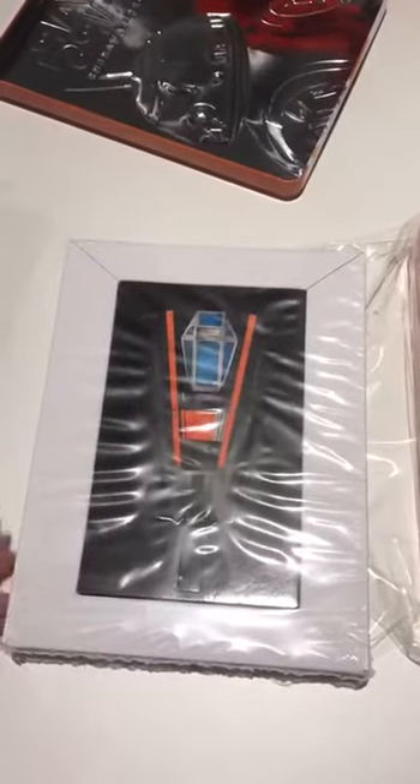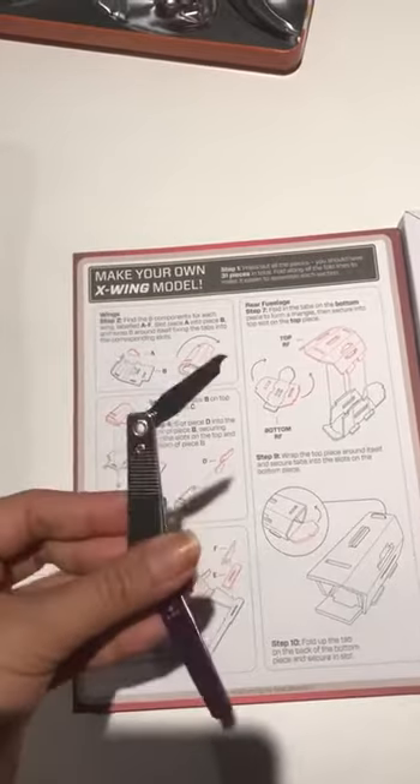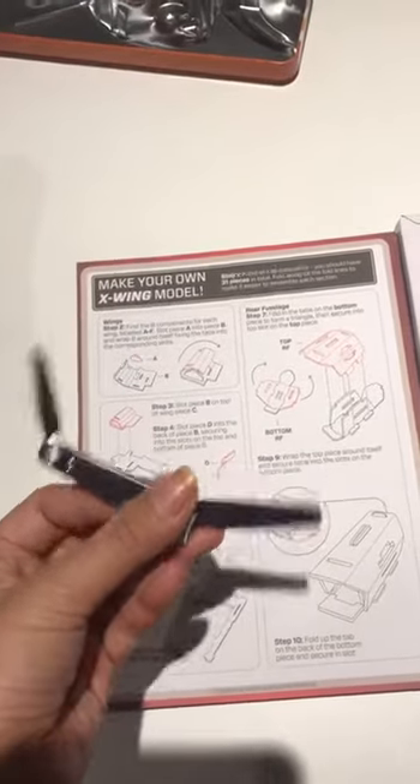I need to open this plastic. I am actually using this nail cutter to remove the plastic and let's see what's in here.